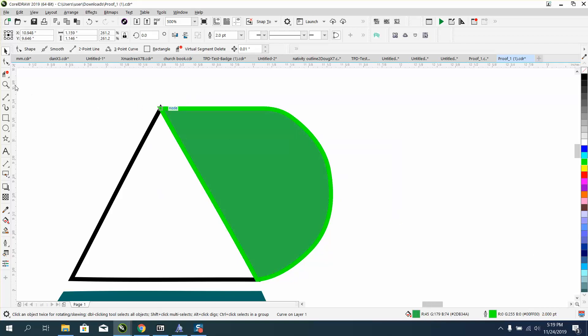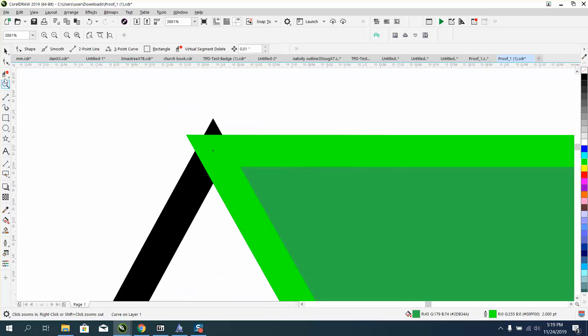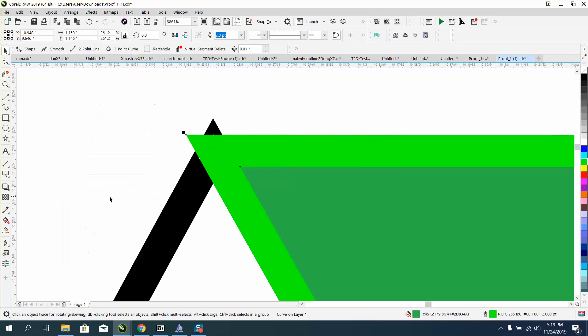But we still have that problem where that line, because it's a point. There's a way around that. Let's take this line, and don't worry about the two colors yet. You'd want this black, but for the video I'm going to do this. I'm going to go to Arrange and convert it to an object.